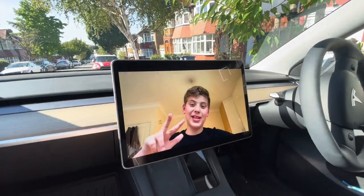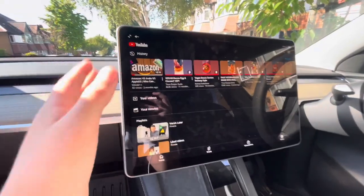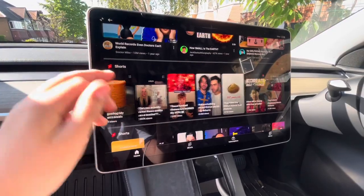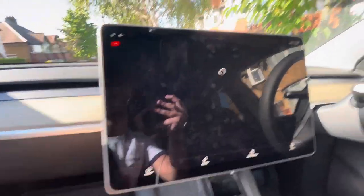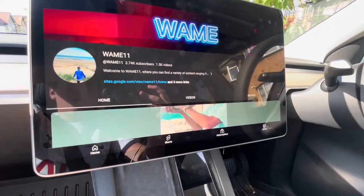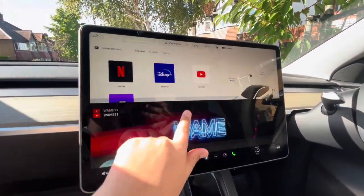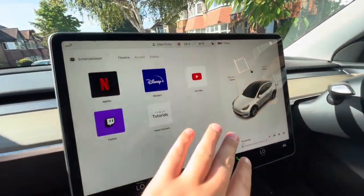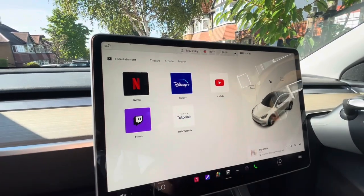We're moving on to YouTube, and as you can see you've got all the options. You've got me right there — yes, Wayne 11 is on the Tesla, which is very cool. Got all your normal videos, things you like to watch, your channel. Hopefully we can hit 3,000 subscribers by my birthday, which is September 8th — please can we try and hit that? You've also got Netflix, Disney, Twitch, and Tesla Tutorials which basically tells you how the car works.